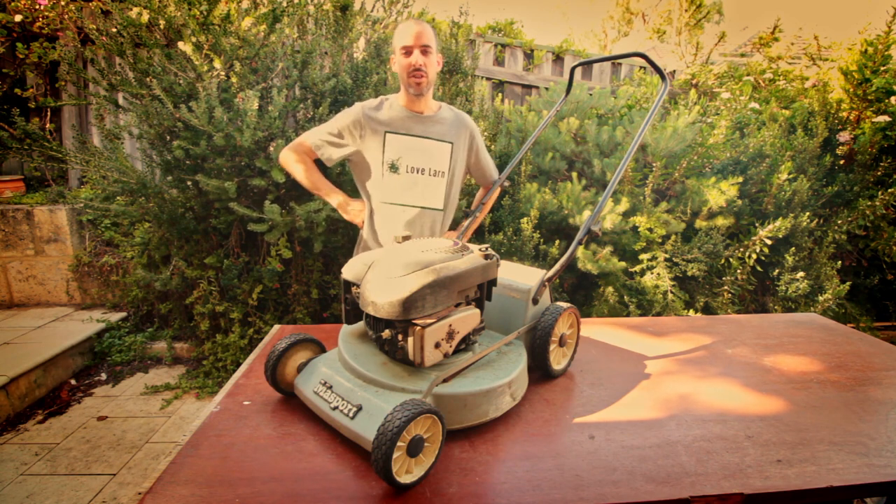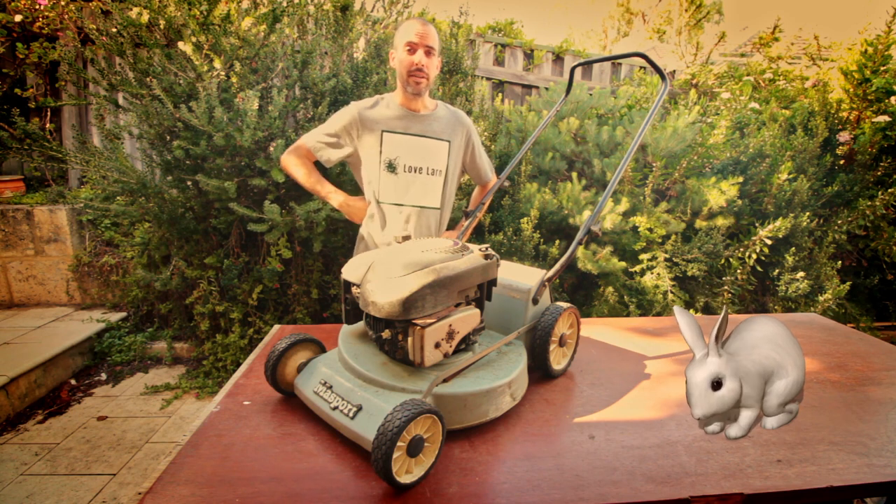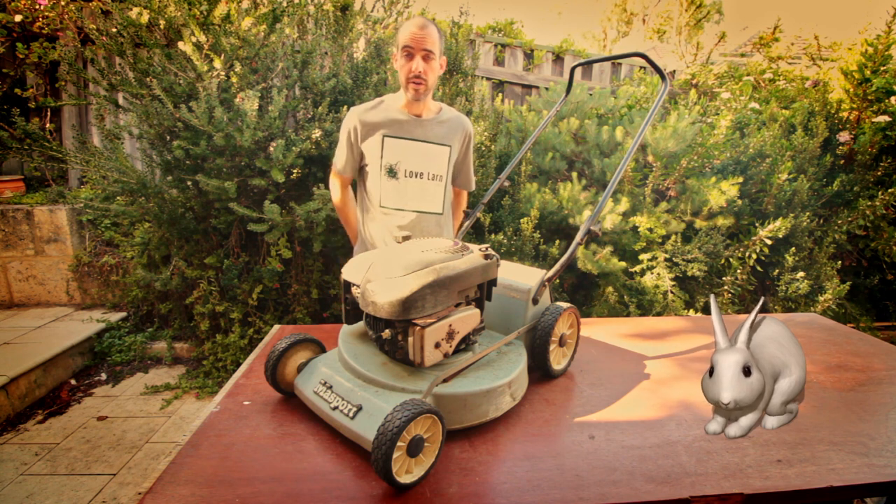Anyway, just a bit of April Fools fun for you guys. Thanks for sitting through that one. If you liked today's content hit the like button.